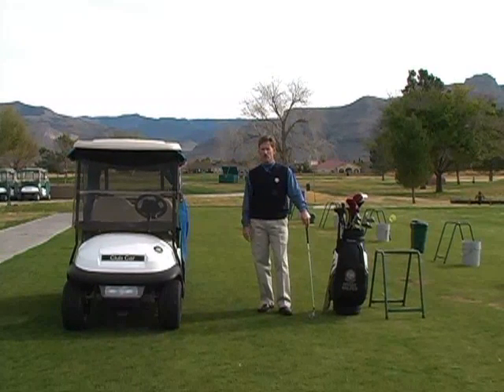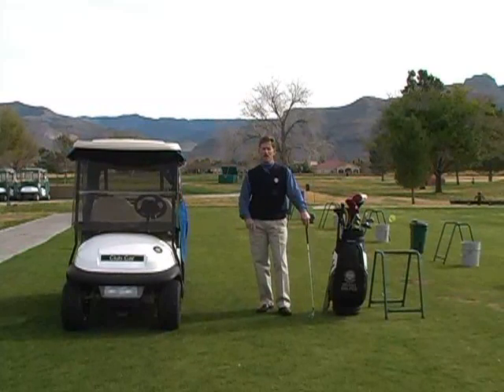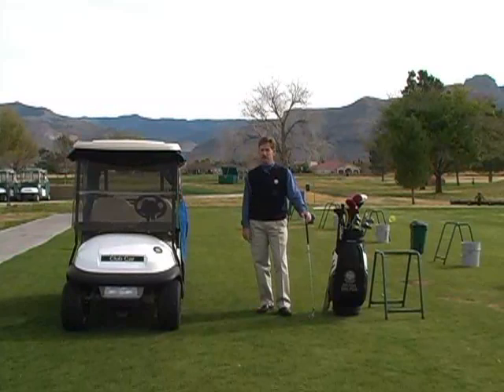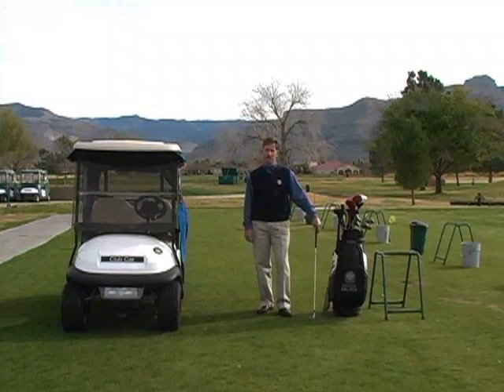Experiment with your grip pressure — you'll find that you hit the ball a little bit better and it's a little bit more enjoyable round. Next week we'll talk a little bit about the ball flight laws, to help you understand why the ball goes where it goes. Thanks for tuning in.